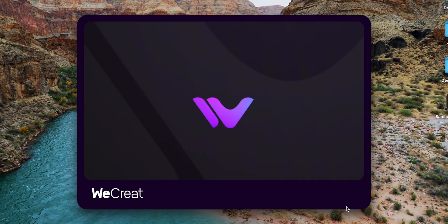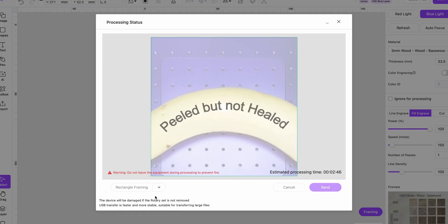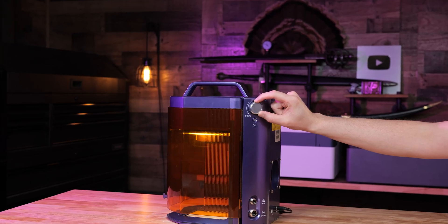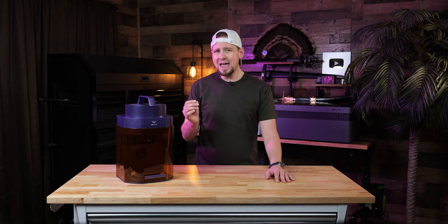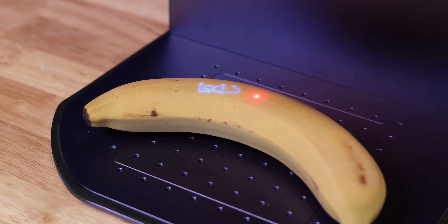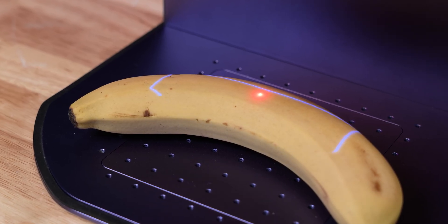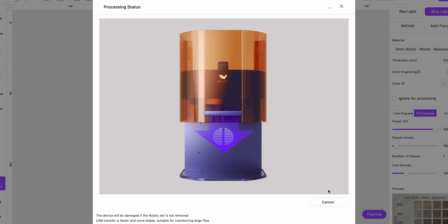To start engraving, I put the banana on the engraving bed and opened up We Create's software, Make It, and used the text option to write something. When I hit the auto focus button in the software, the unit adjusts to the proper focal length for the material. You can also use the auto adjust knob on the side of the unit. I can check for even greater placement accuracy with the framing feature, which does adaptive shape or rectangle outlines to negate any alignment issues.